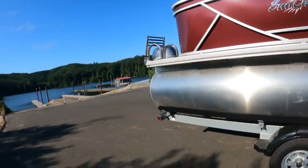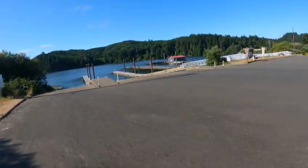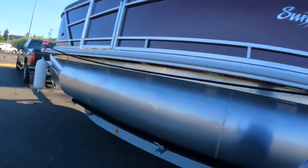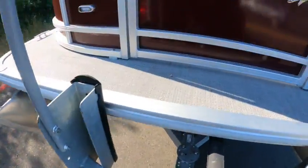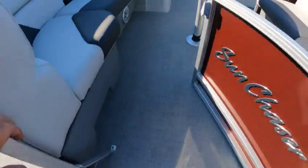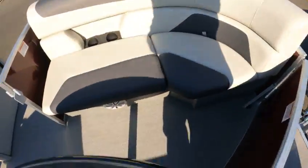When we get inside, I'll go through the rest of it. Here's your side entry door — open that up, boom. This is what I like about the front entry here — you can just step right in. Open that door up, come on in. You got a table, storage, storage, cup holders, storage, storage, speakers.